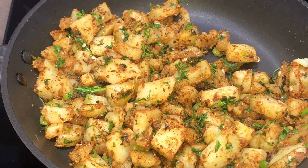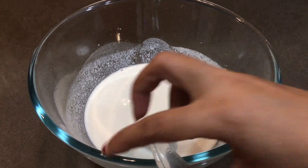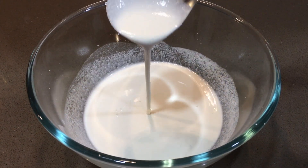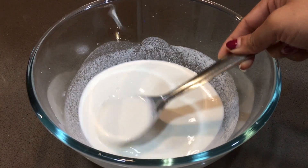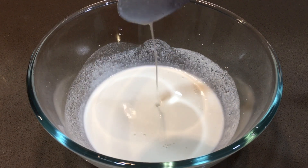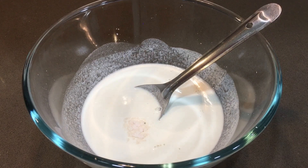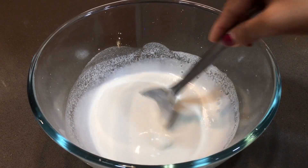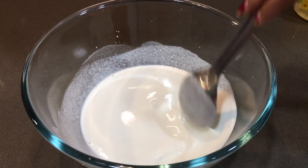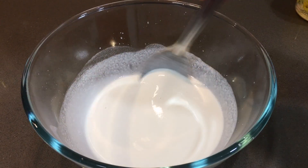Now let's prepare the dosa batter. This is the batter we set aside. We have used one-fourth cup of water. Keep the consistency just right — not too thick. We will add half a tablespoon of rock salt because the masala already has some salt. You can use this batter now or rest it for 10 minutes.